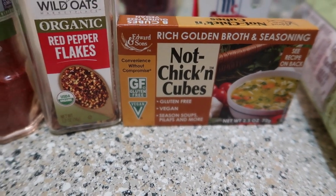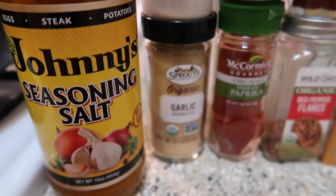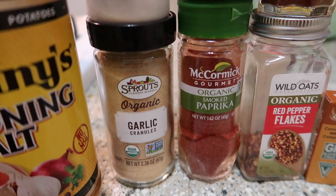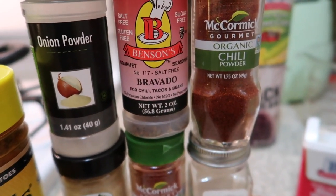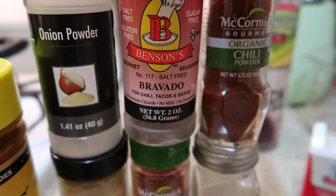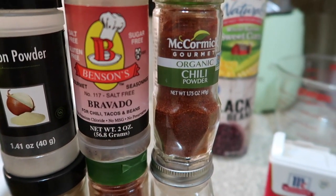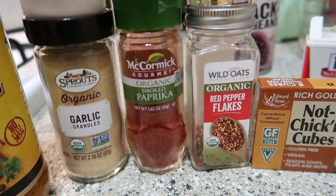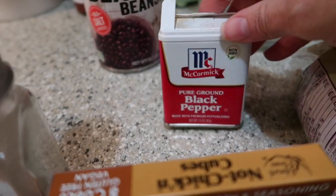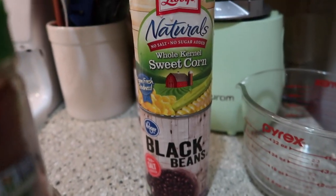Since I'm using this chicken broth, I might not need the Johnny's seasoning salt, but it's there just in case. I'm gonna use garlic powder, onion powder, the last of my Benson's Table Tasty Bravado — it does say it's for tacos and beans — some chili powder, a little bit of red pepper flakes for spice, some smoked paprika, and some regular black pepper. Once the TVP is rehydrated, I'm gonna add in some sweet corn and black beans.